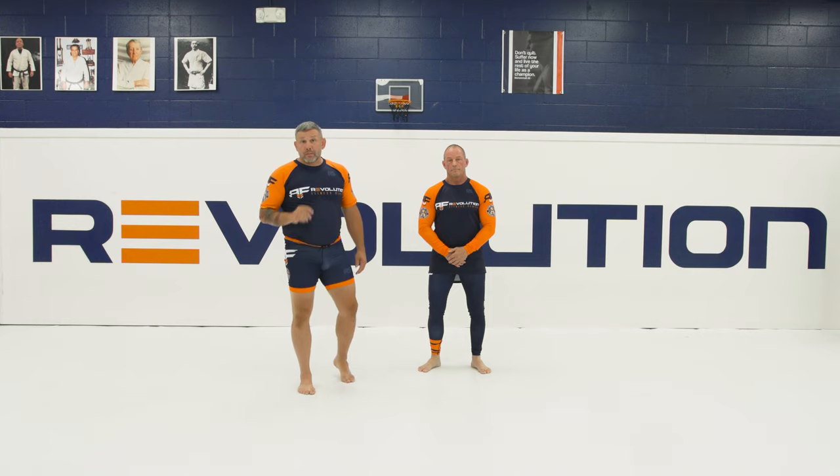Hey guys, it's Todd Brown, Revolution Fitness Center, and this is your Nogi Move of the Week. Some guillotine finishes from the front head position.